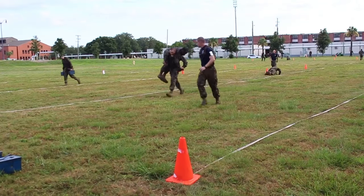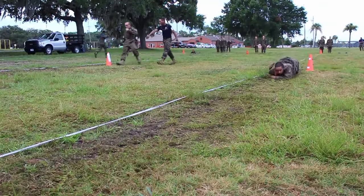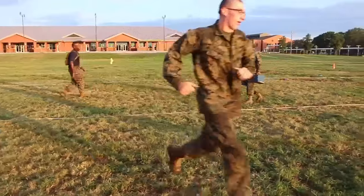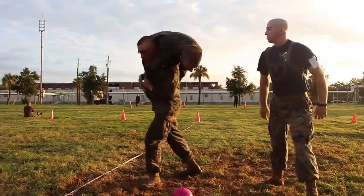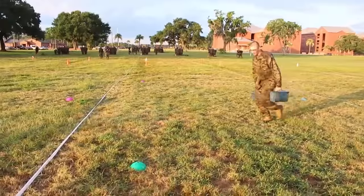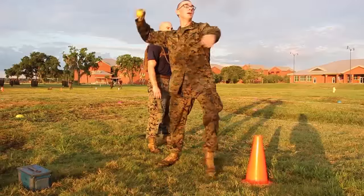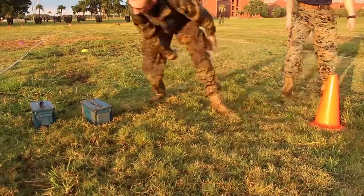Maneuver under fire — you start down on your stomach and you run to a set of cones, you do a J-hook, low crawl, high crawl, and then you pretty much zigzag through some cones. You buddy drag and then fireman's carry all the way back to the start line, and then you pick up two 30-pound ammo cans and run back all the way to the zigzags, throw a simulated grenade towards a designated area, and then you get down.